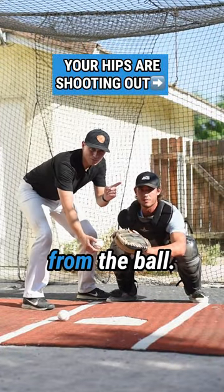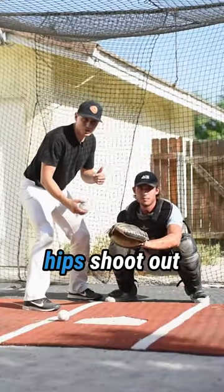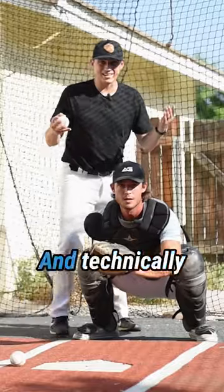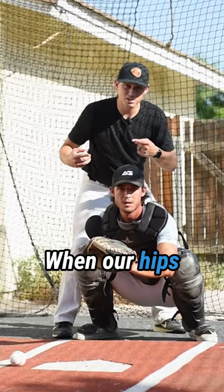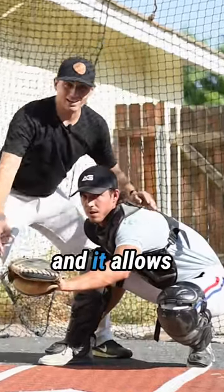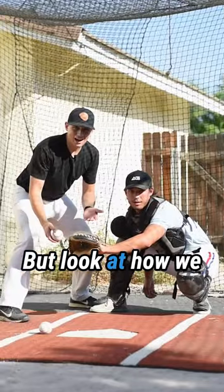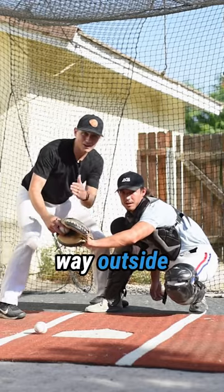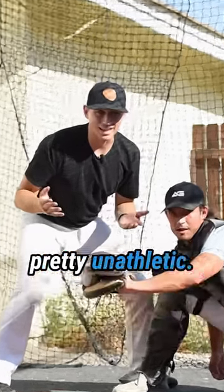Stop shooting your hips away from the ball. The reason our hips shoot out is because we think it's faster — and technically it is. When our hips go this way, our shoulder comes forward and it allows our glove to go this way faster. But look at how we present this ball: our shoulders are turned, our glove is way outside of our body and we look pretty unathletic.